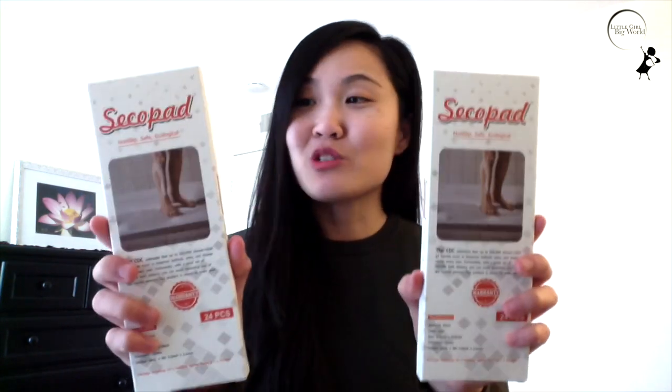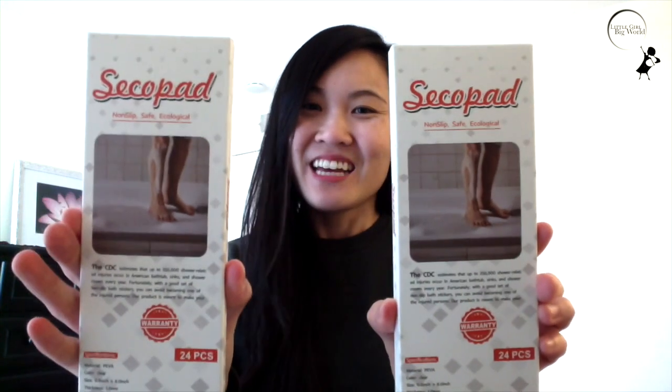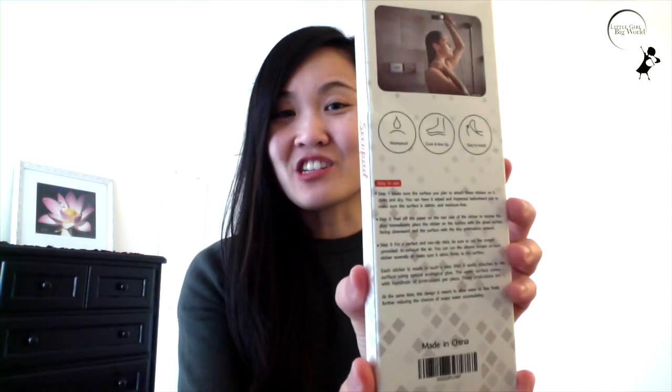Hi everyone! Today I wanted to share with you these non-slip bathroom strip stickers by Secopat. It acts like a tub mat and it ensures safety. It's easy and light to set up and maintain — just stick the individual stickers on the inner surface of your bathtub or shower floor.